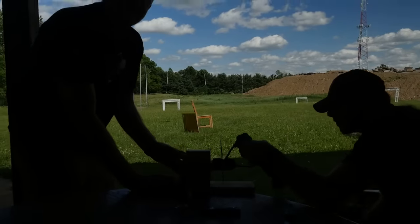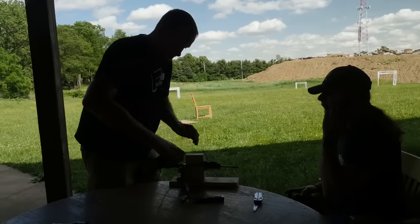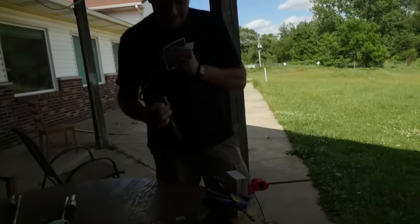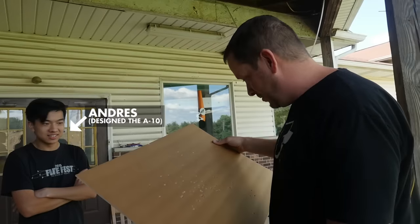That's ridiculous! This could actually sit right here, couldn't it? There's not a single BB lodged in this — they all went clean through. That's diabolical.